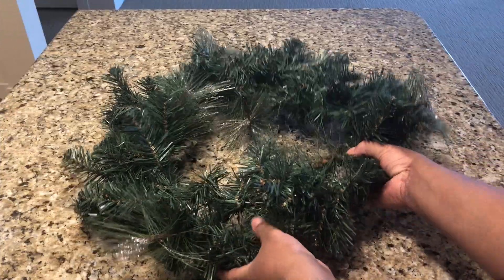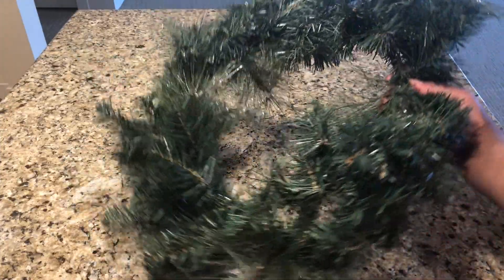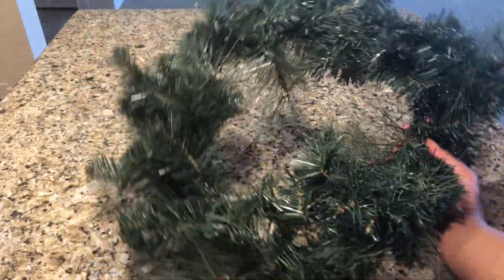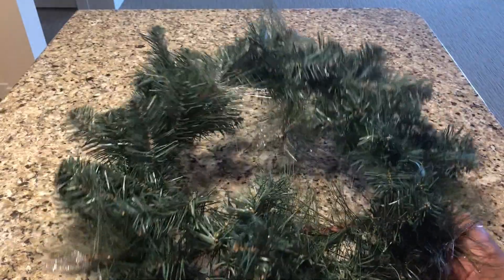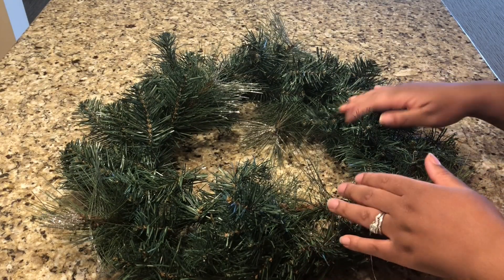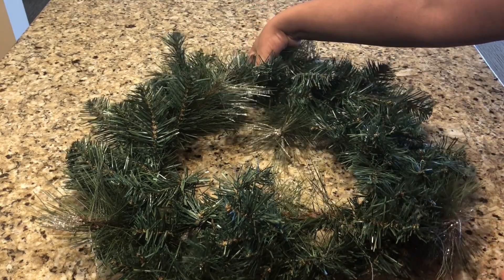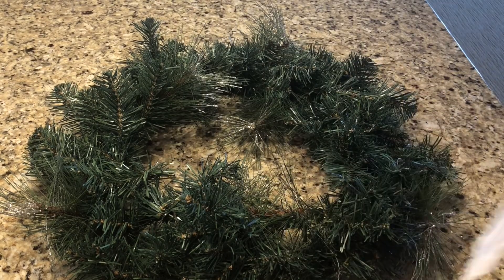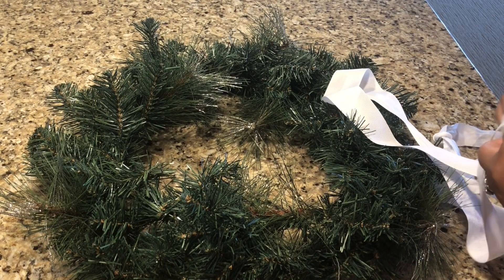I'm going to be completely honest with you guys. I have had this wreath for about four to five years, and what I typically do is I just cut off the ornaments from the previous year and add ornaments I have left over from my tree. That is how I managed to save money when it comes to buying a Christmas wreath — nobody has time to go out and continuously buy wreaths every year.